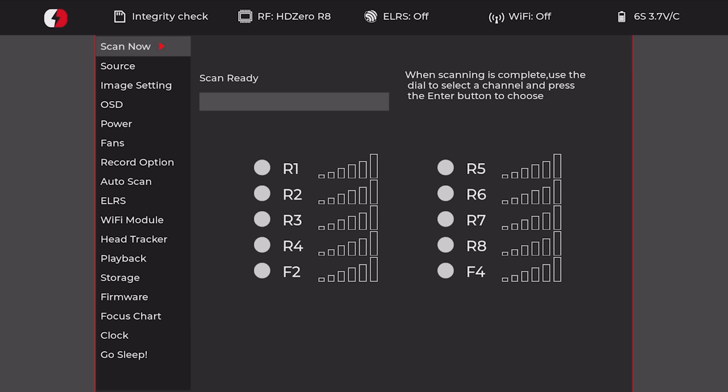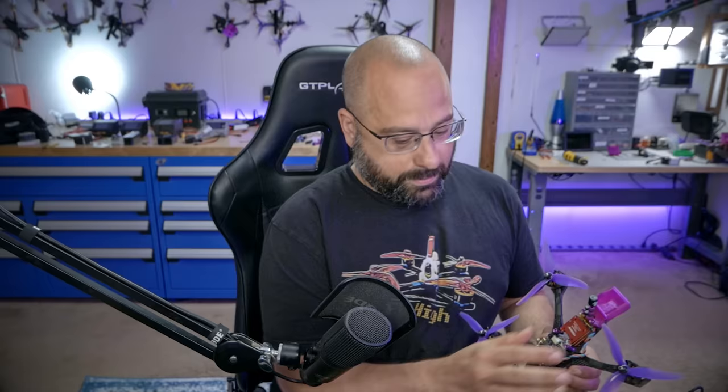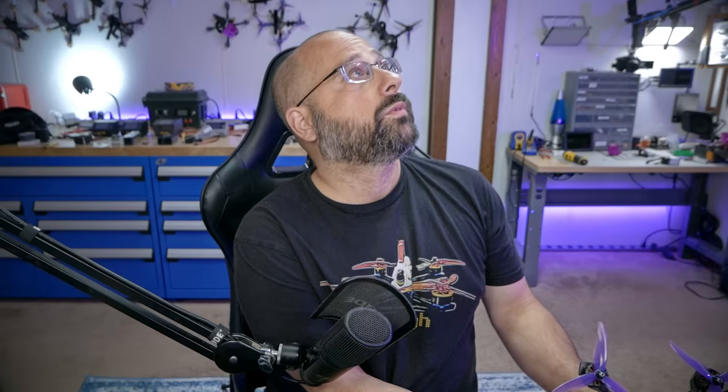Now we should have a fully unlocked and fully working video transmitter. Unplug the cable, then plug in the battery. You should see three blinks of the blue LED when you plug in if it has successfully been unlocked. I saw three blinks — it was really fast. And we should see an image from the camera — scanning now — yes, we have a picture.